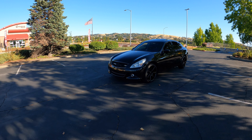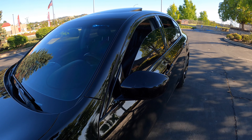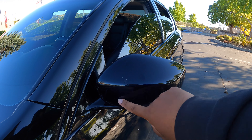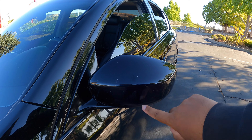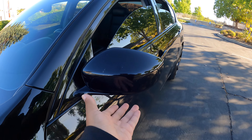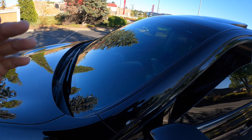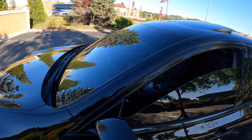Now let's talk about the mirror caps. I bought some mirror caps for these mirrors but the ones they sold me were boof — they only covered halfway instead of the whole mirror. So they sold me some bad mirror caps. But on a good note, I did get the chrome delete done.